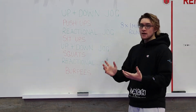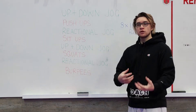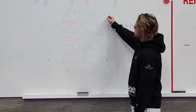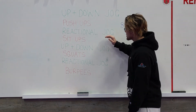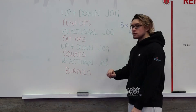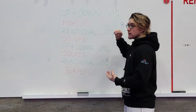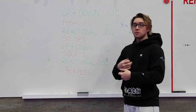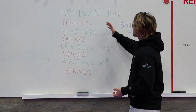What we've got today is an eight-minute warm-up — nice and short, nice and simple — something you can do 10 to 15 minutes before your class starts. We've got up and down jog, push-ups, reactional jog, sit-ups, up and down jog once more, squats, reactional jogging again, and then everyone's favorite: burpees to finish off.